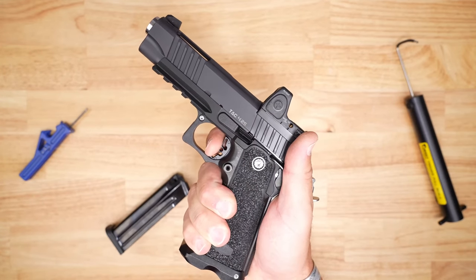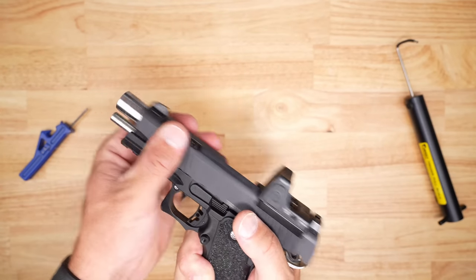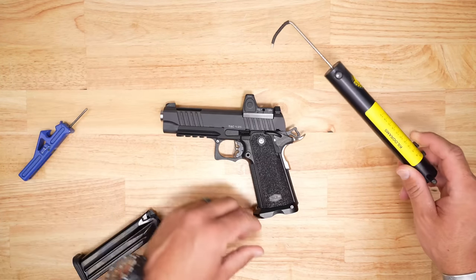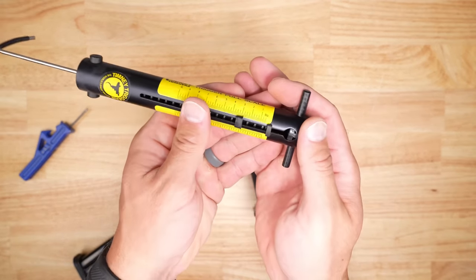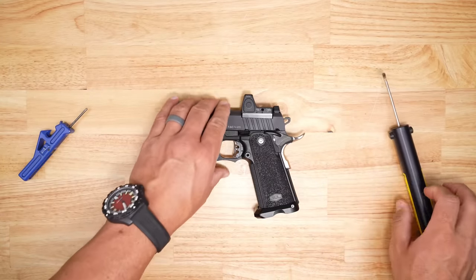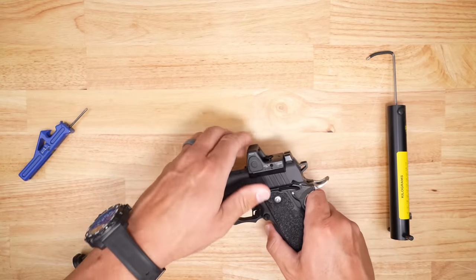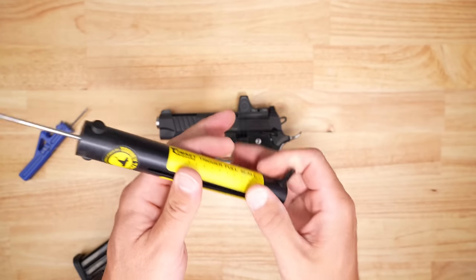The trigger has your typical back-strap safety and a little bit of mush, then there's your wall — and it's just a break. Absolutely fantastic how it feels. Pretty short reset, very tactile. There is some adjustment available on this trigger. They say 3 to 3.5 pounds, so we put it to the test using the mechanical gauge. Dead nuts at three pounds — maybe one ounce under, so about two pounds fifteen ounces. Three pulls total: dead nuts at three pounds each time. That is just an exceptional feeling trigger for a really well-priced double stack 1911.